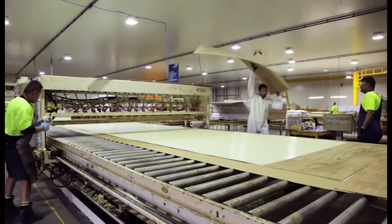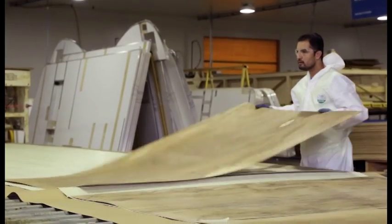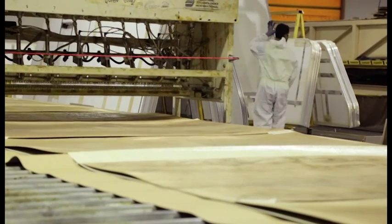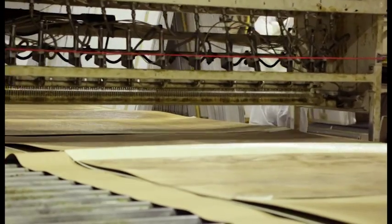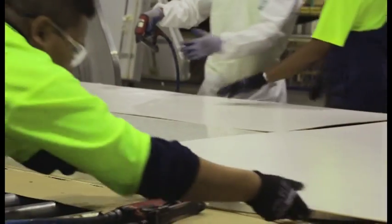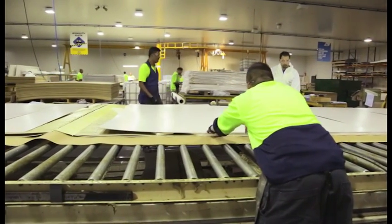In the temperature-controlled laminating room, the walls and roofs get their internal and external ply and external fiberglass finish. A sheet of fiberglass laminate is laid out, then a giant glue gun runs over it. More ply and glue is added before the frame is laid, followed by more glue and more ply. Every wall and roof going through lamination has already been assigned an order number for a customer, so specifications such as the colour of the splash back have to be included at this stage, as they require a different coloured piece of ply.